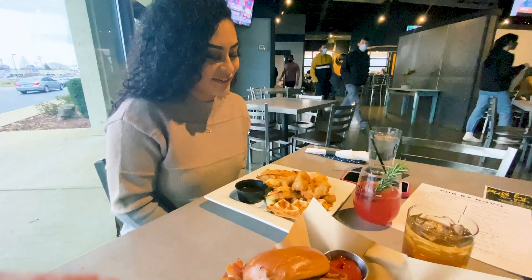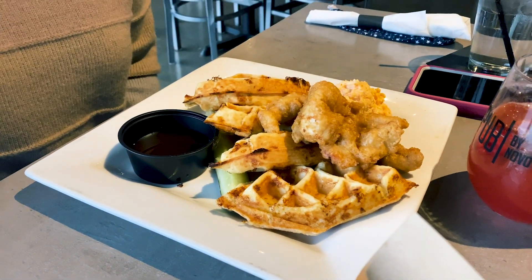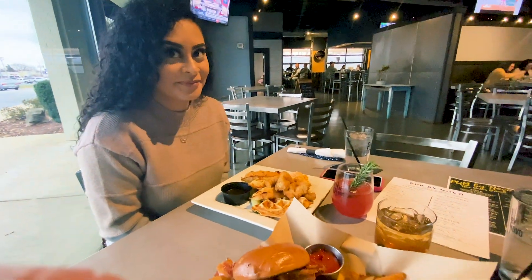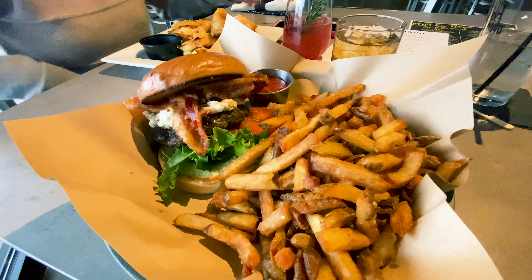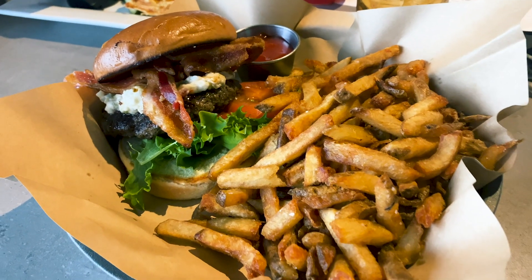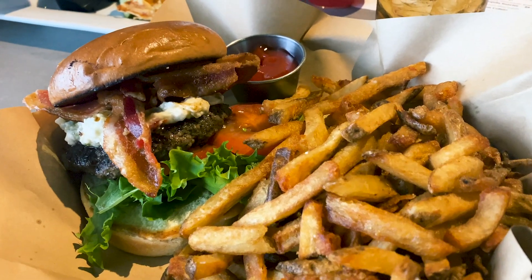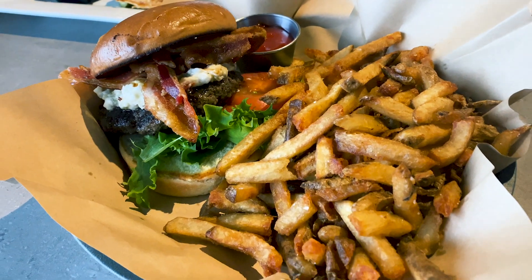Andrea got the chicken and waffles and it's looking awesome. I got the Bison Burger and it's looking pretty dope. Check it out — look at all that goodness right there. That calls for a major workout after that destruction.